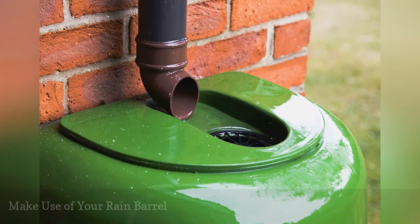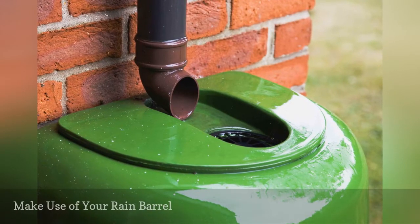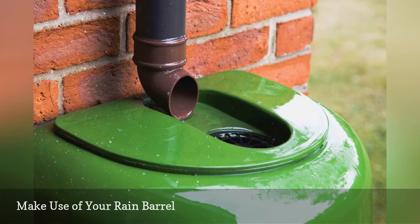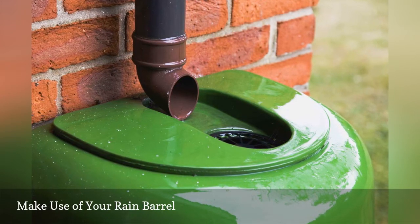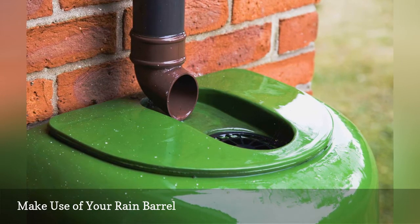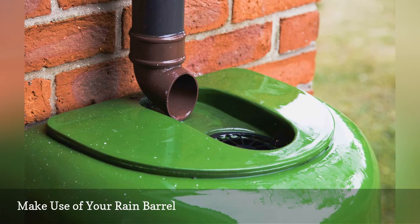Rain barrels are great ways to catch and store free water. If you have a rain barrel, attach a soaker hose to it and run it through your garden. It will leach out slowly and saturate the ground. Water well before you leave, and the ground will soak up that much more.